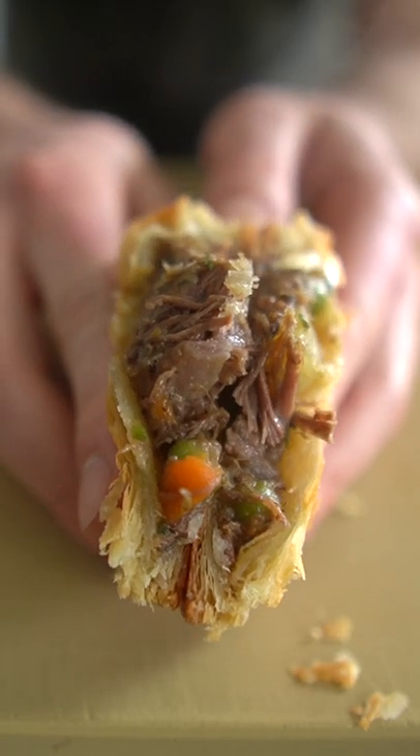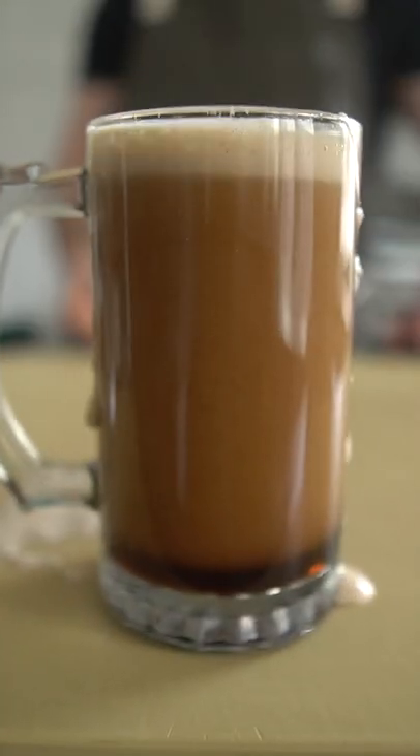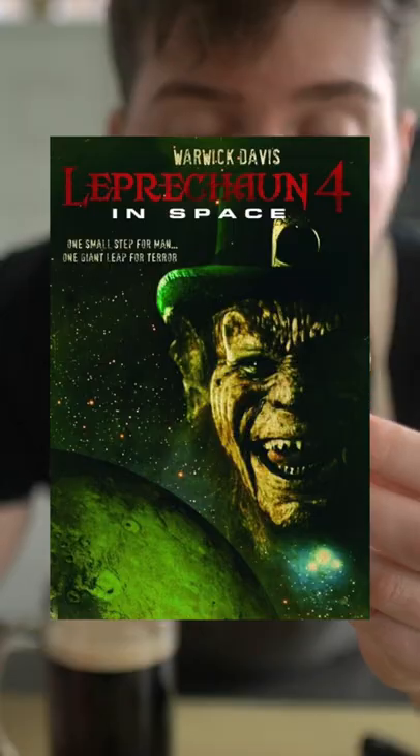Here's a little cross-section. Of course, don't forget to serve this with your adult chocolate milk. These hand pies are scary good — scarier than Leprechaun 4.